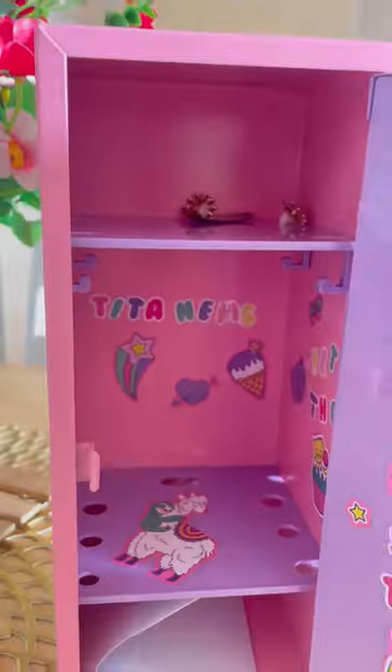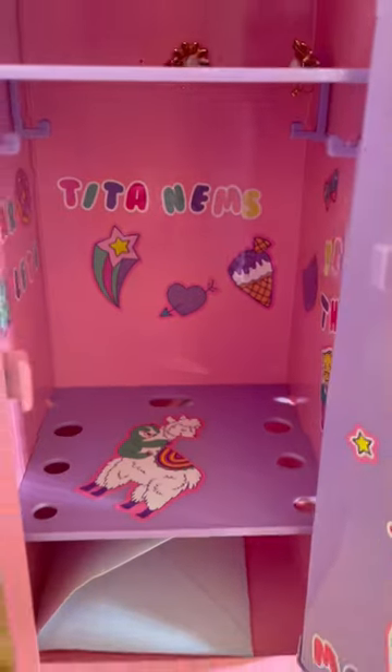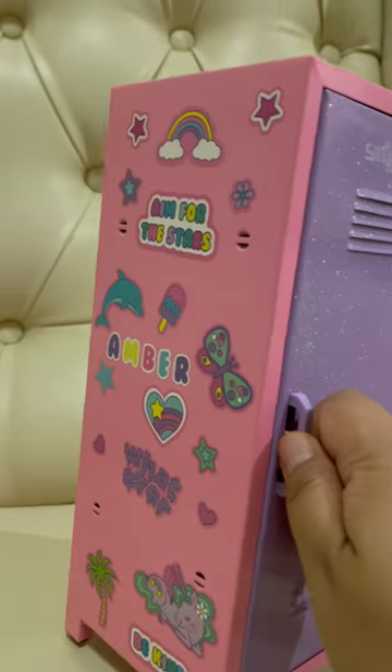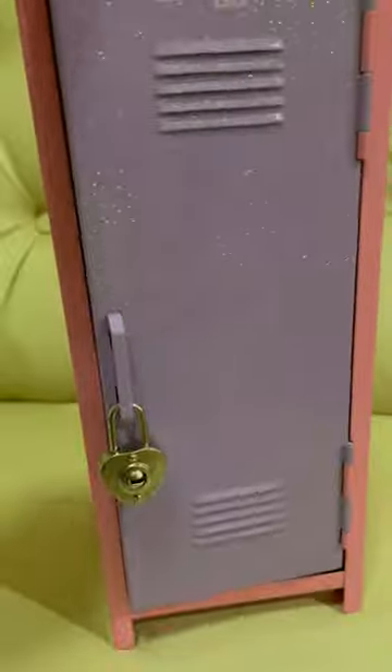Look how I decorate it, guys. I fill it out with stickers. Let's see what we will put inside. Now it's time to put my valuables.